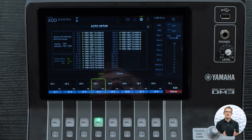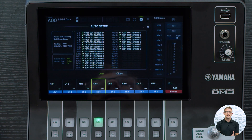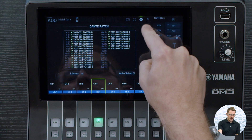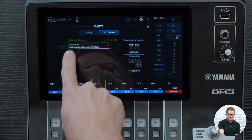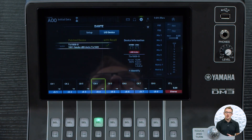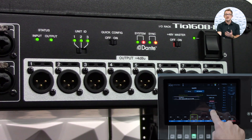If you have Dante Controller, you could also make these patches via Dante Controller — this is just for the internal portion of the mixer if you didn't want to open Dante Controller. Once that's set, press close and exit. We can go into our IO device and see that we have a patch device listed — the TO1608D. We can see the Dante name, the version firmware, and the Dante firmware installed on the Dante chip of the device. If we have multiple devices on our Dante network and are looking for this specific TO, we can press and hold identify and it will flash the lights on the front of the TO.